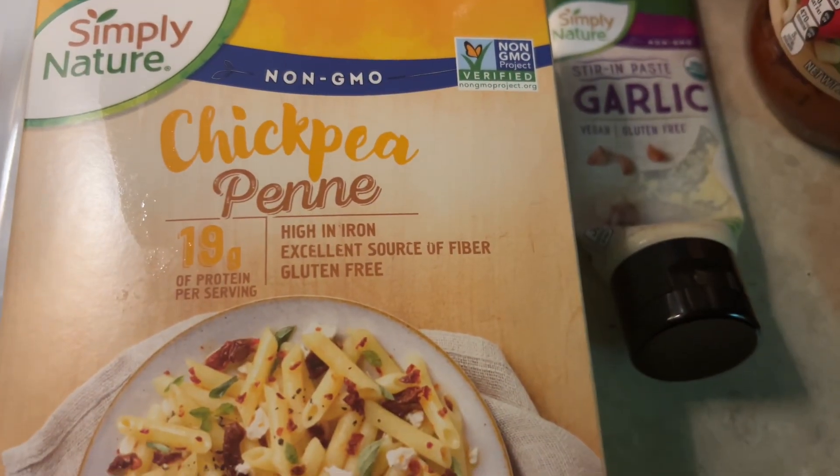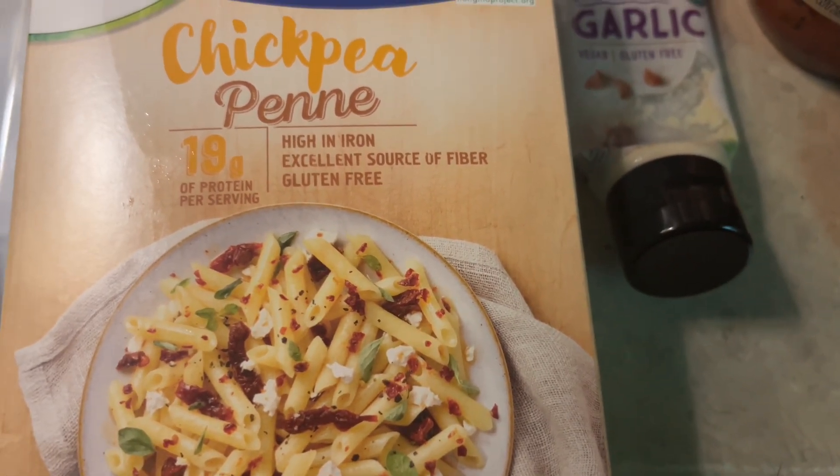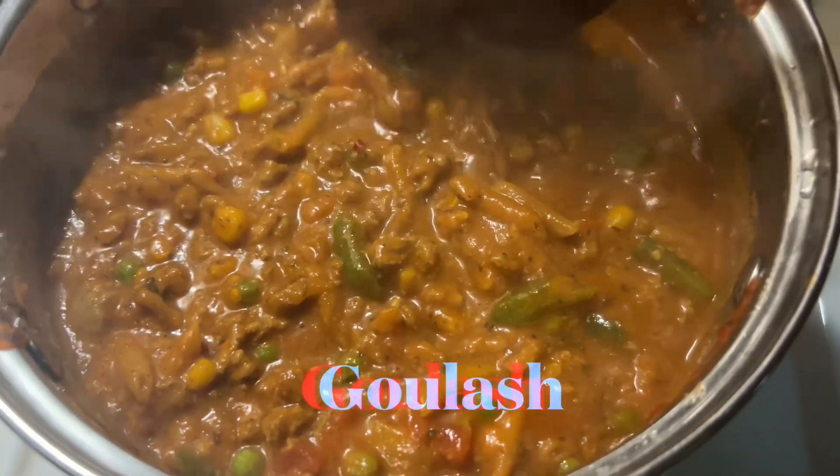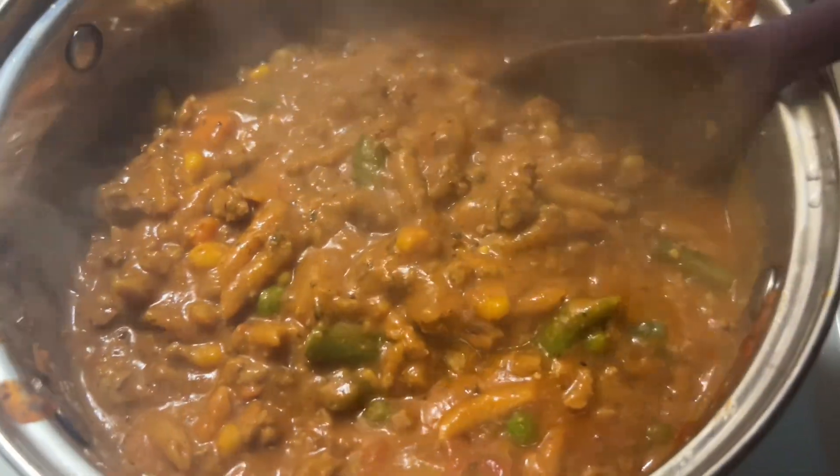And I'm going to add in the chickpea penne pasta as well. Hey guys, this is my pot of goulash — all done.